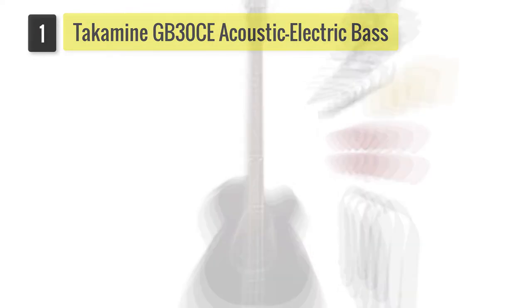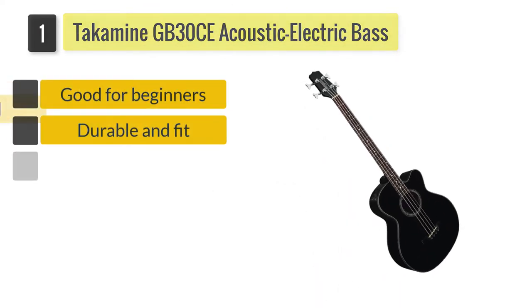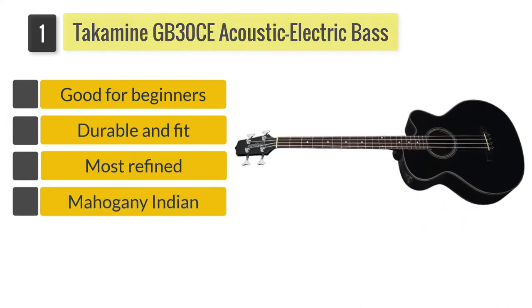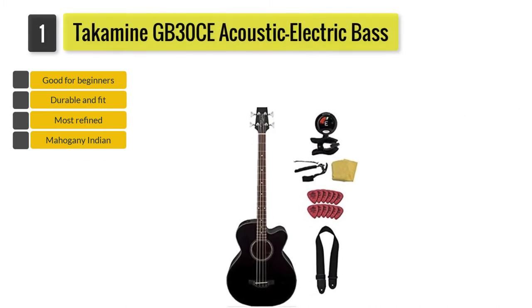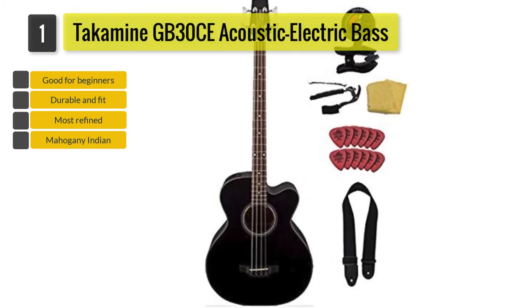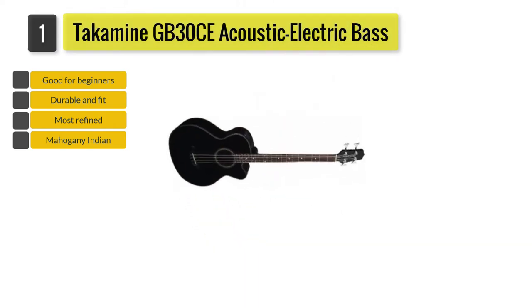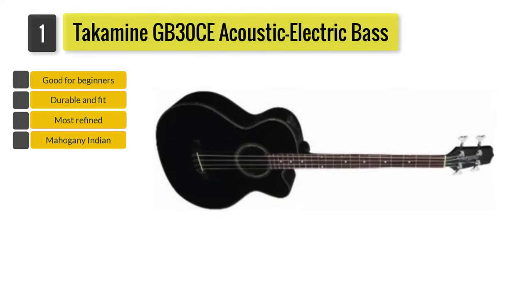Number one: Takamine GB30CE acoustic electric bass. While it might not be the most refined or best-looking acoustic electric bass, this instrument can still satisfy what you want. The Takamine GB30CE looks fairly basic, but it is made with solid spruce on top and Indian mahogany on the back and sides.